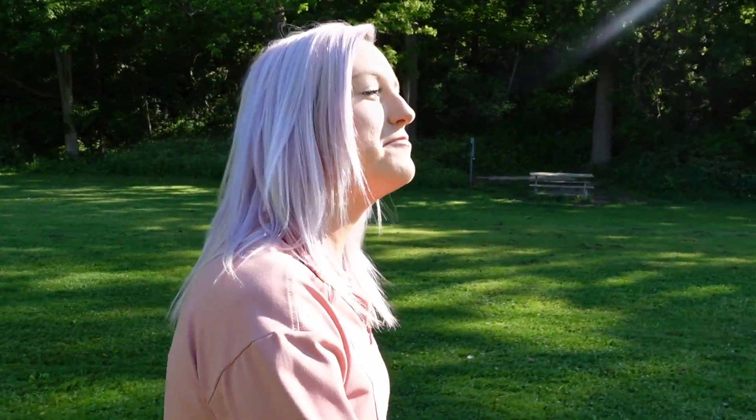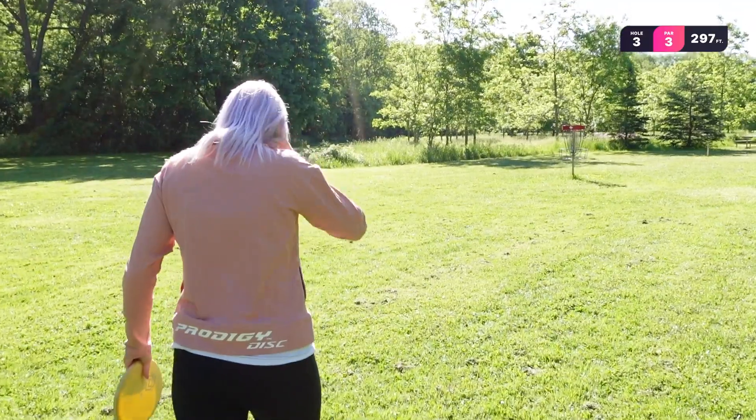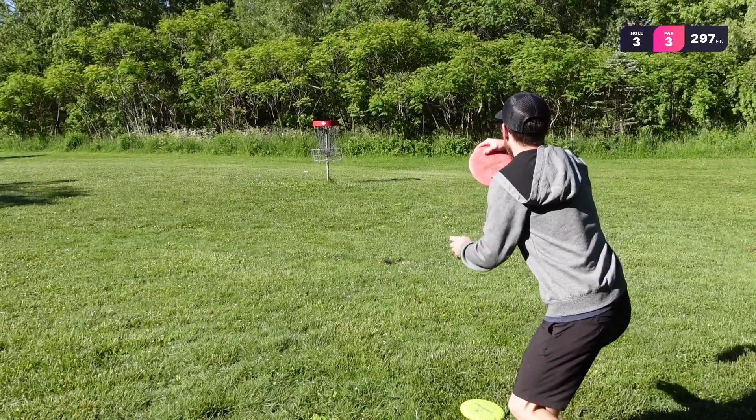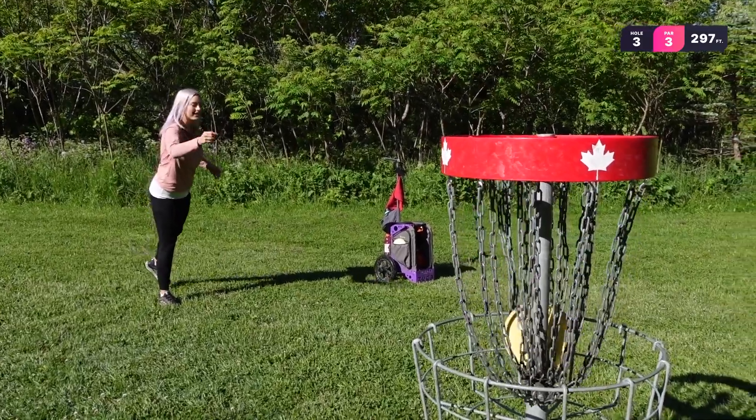Next question is from rtg_disc_golf_dyes: are you enjoying the move to Prodigy? I actually have been loving Prodigy — the discs are really nice and I've been throwing them really well, I feel really comfortable with them. There are just so many good discs and the support from them has been really nice as well. I'm really excited to start this little tour season and see what I can do with these new discs. Okay, I hit that tree — I'm going to try a jump putt. Oh, close. There it is. Nice.